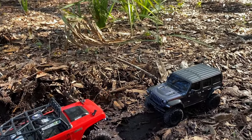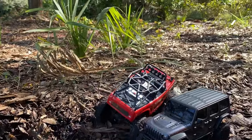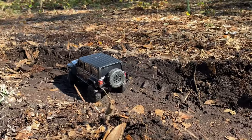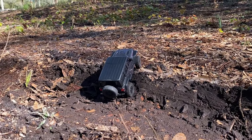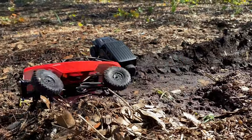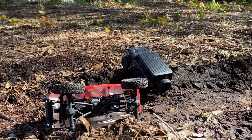The Rubicon is in the way! Not for the Axial. Oh no, dang it!